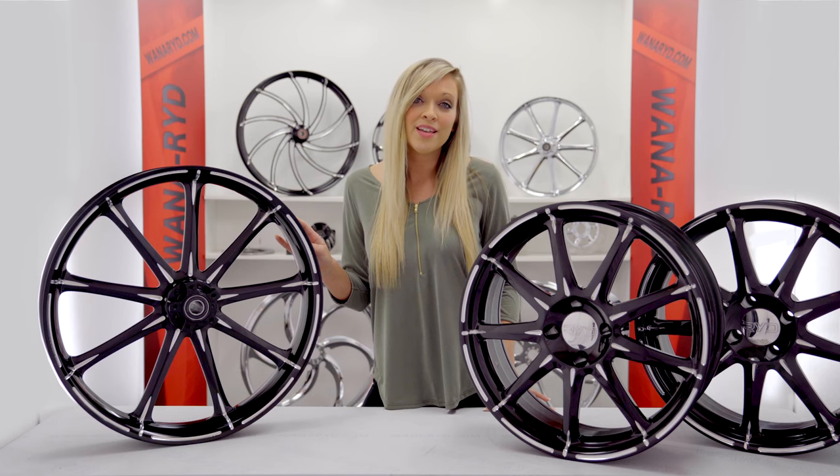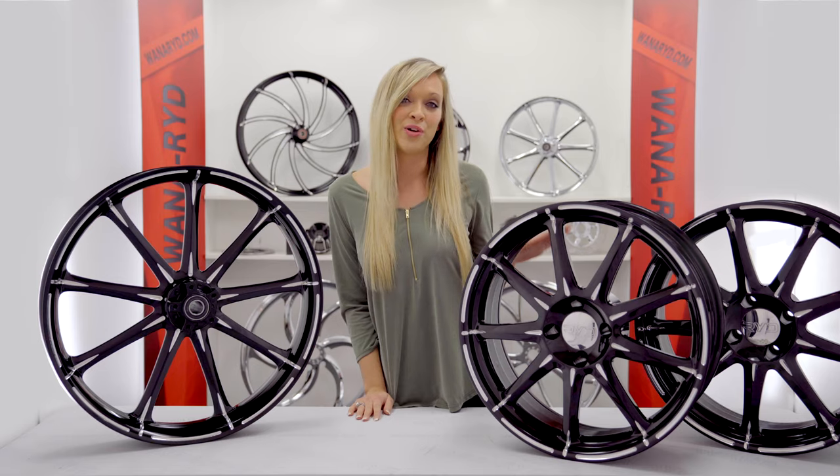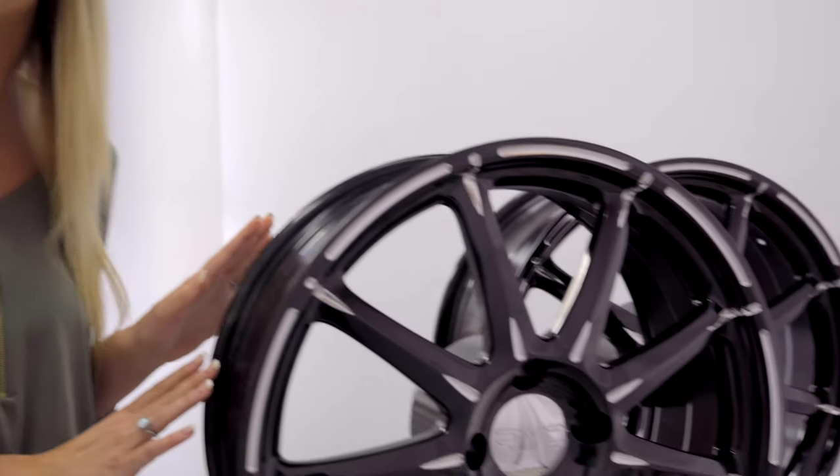You get the choice of any size front wheel with the matching 18x7 rear wheels. 18x7 is the biggest size you can get under your stock fenders.